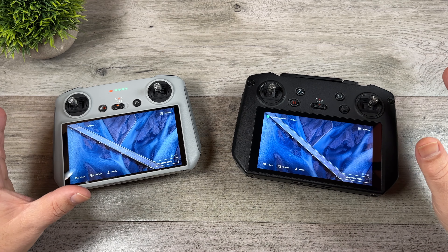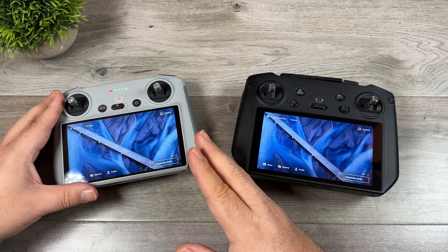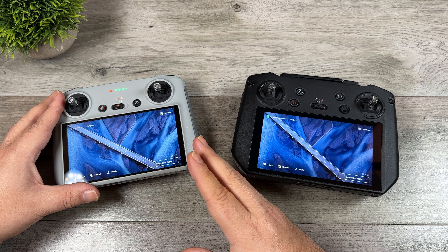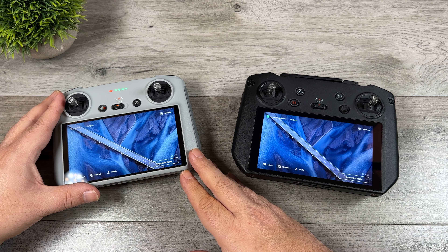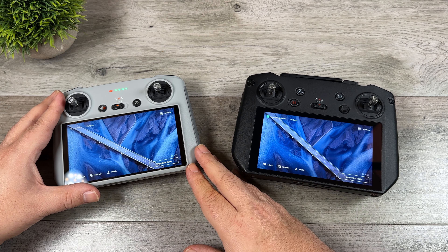Tethering to your phone using the hotspot feature is one option, but it's not really convenient. In the case of the DJI RC, DJI actually disables the wi-fi as soon as you launch your drone because it can interfere with the signal transmission.